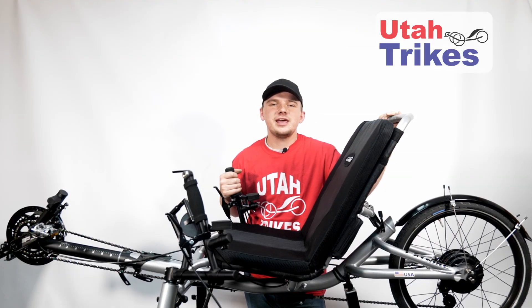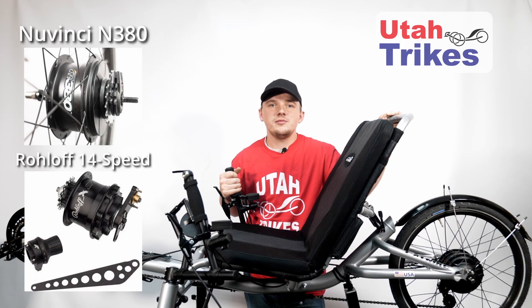Hello, my name is Jarrett. I'm a mechanic here at Utah Trikes. Today I'm going to show you how to remove and reinstall your rear wheel if you have an internally geared hub. We are going to go over our two most common hubs: the Nuvinci N380 and the Rohloff 14-speed. So let's get started.